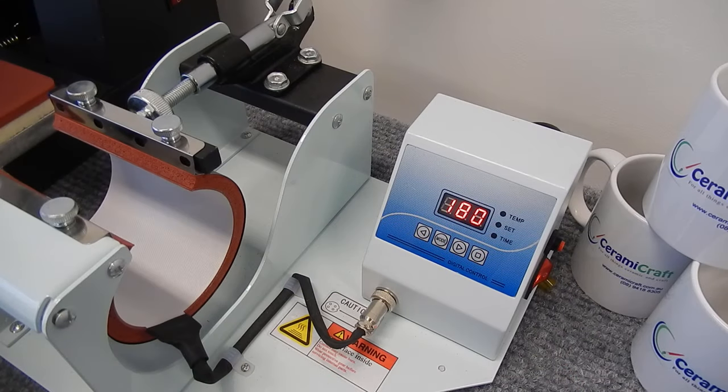Now that the mug press has reached 180 degrees, we can put the mug into the press and clamp it down and press the timer. Be careful to press the timer quickly, as the temperature of the cold mug that goes into the mug press will drop the temperature off the control box.